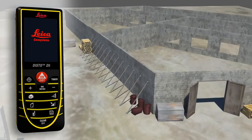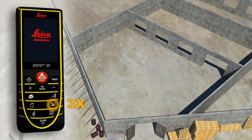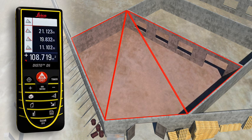Rooms are not always rectangular and simple to measure. The triangulation function can also help you to quickly capture the area of a polygonal room. You divide the room into imaginary triangles, then use three measurements to determine the areas of each of the triangles which can be added together automatically. Finally, all you have to do is read off the result.